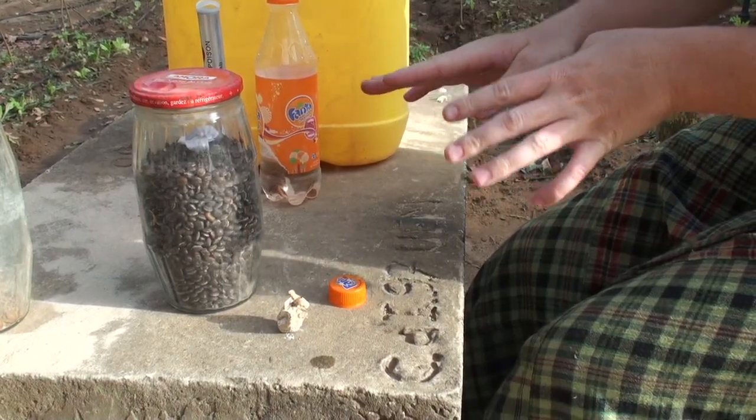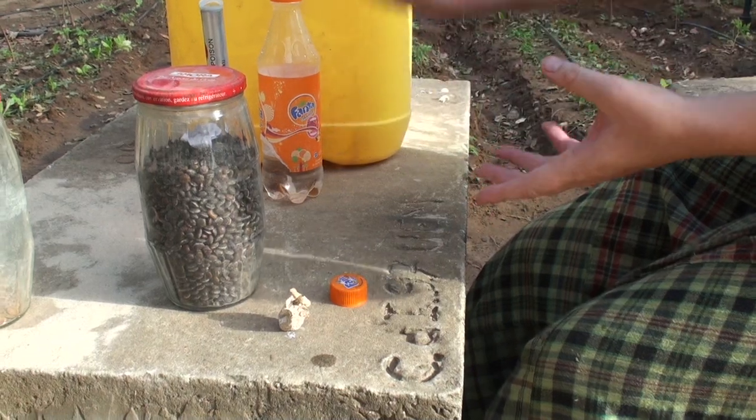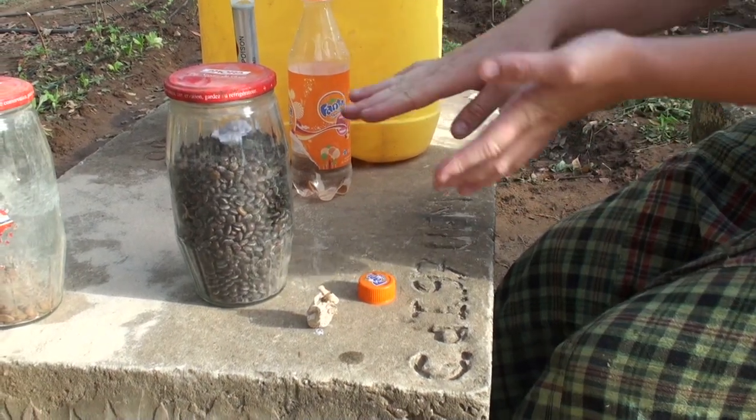The Phostoxin will need to sit for a week or two weeks. Once you open it, the chemical properties will be released and you will have to repeat the process.